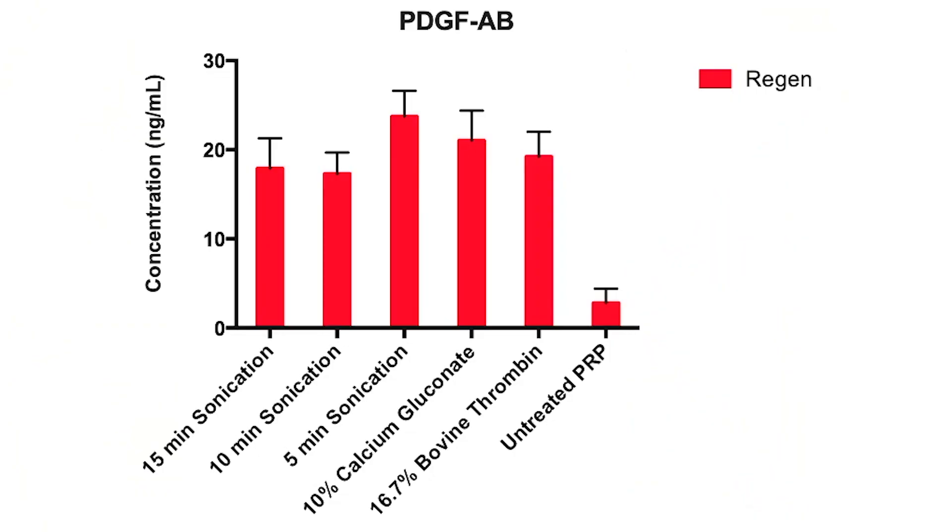In my first study, I looked at 15 minutes of sonication using a single type of PRP, which was Regen. What I found was that 15 minutes of sonication would produce about an equal amount of PDGF — one of the growth factors we look at — as you can get from traditional activation. When you do not activate the PRP, you do get PDGF, but not nearly as much. So activation is the way to go.